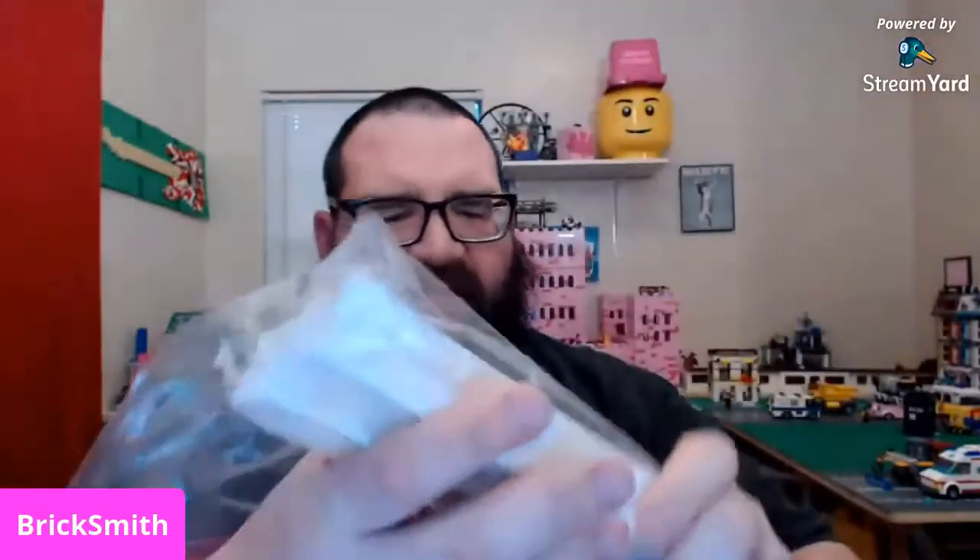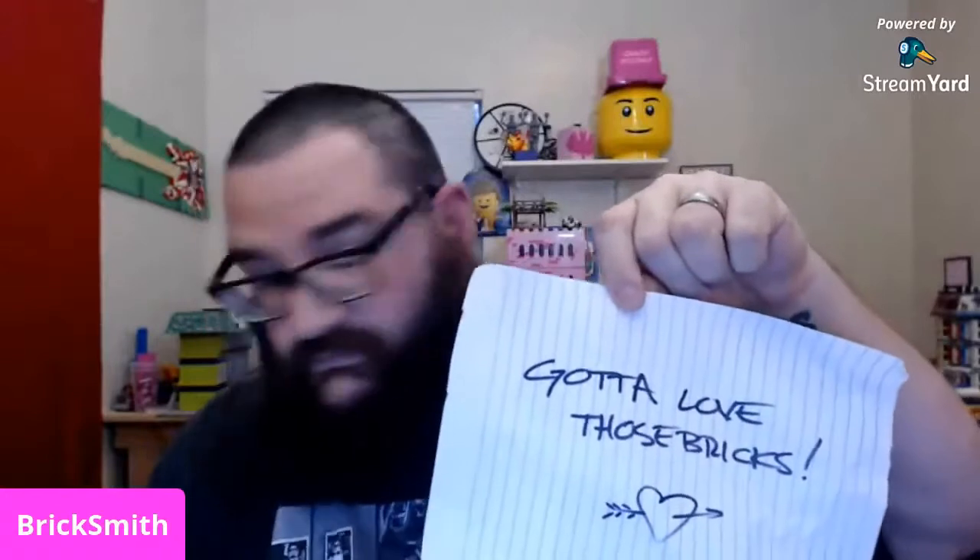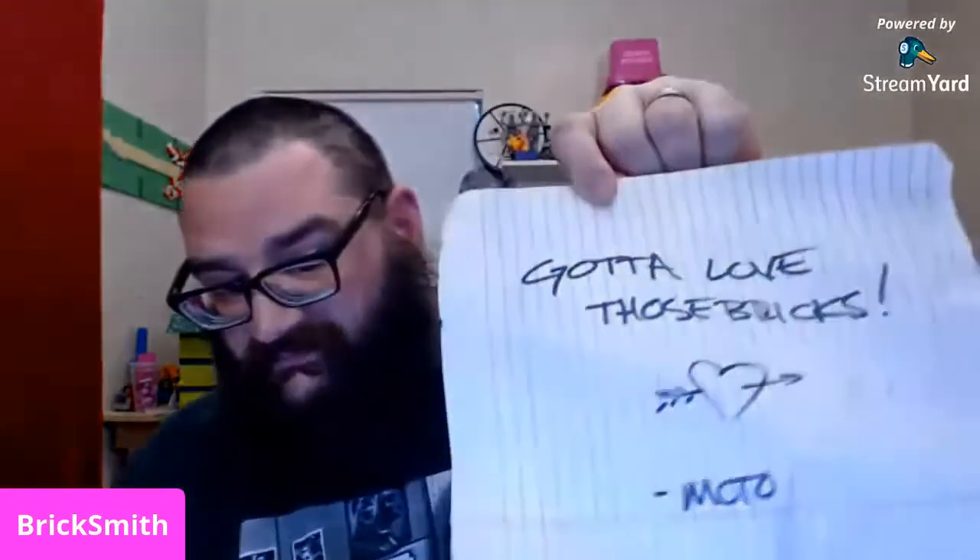And then a stack of pink — filler brick, I assume. Anyway, there you go. Moto, I appreciate everything, I really really do. Don't worry about that — thanks again, Moto. Pick-a-brick cups.